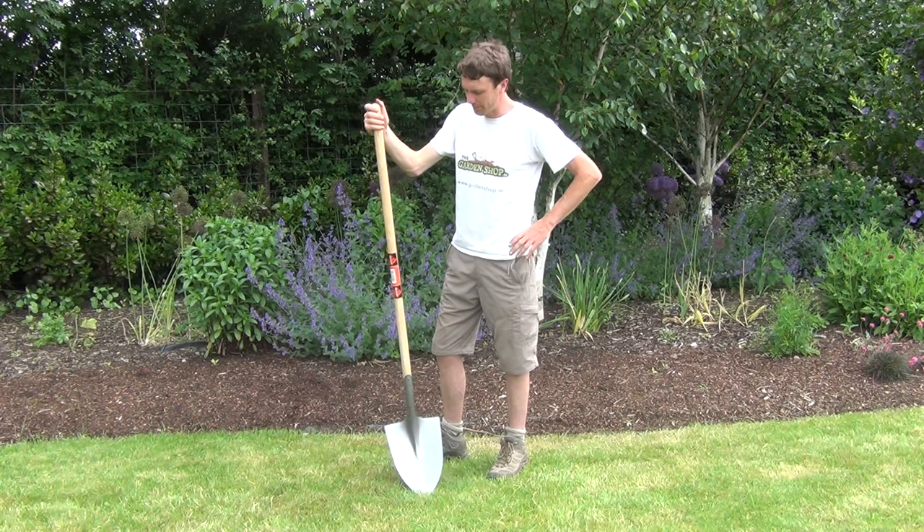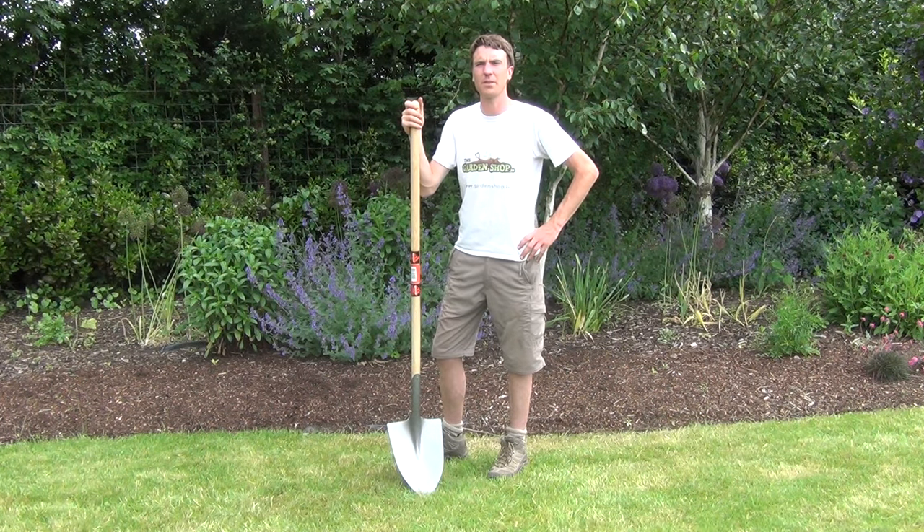So that is the product anyway. It is the Garden Shovel and it is available on thegardenshop.ie.